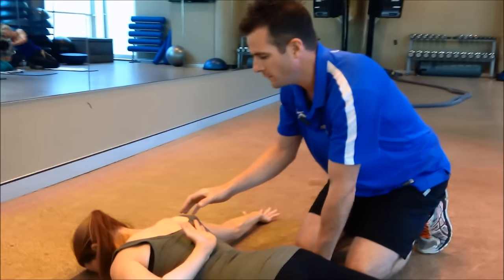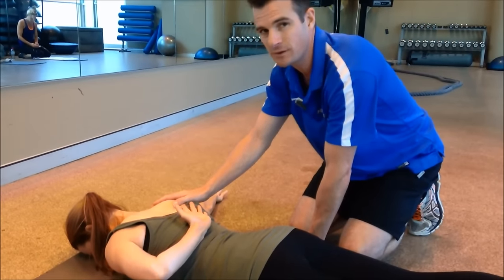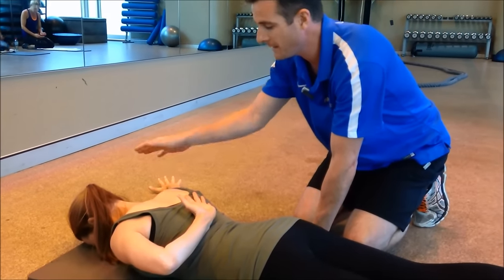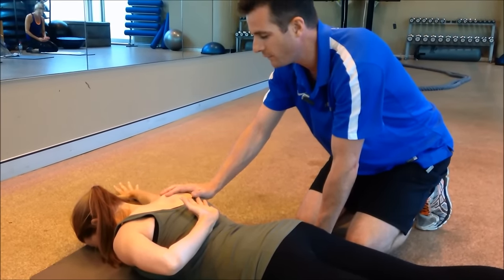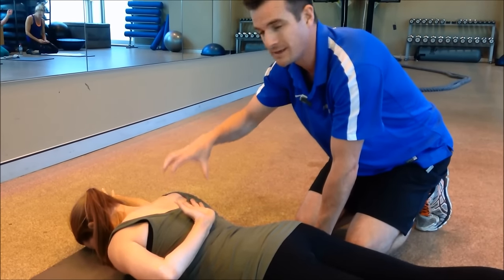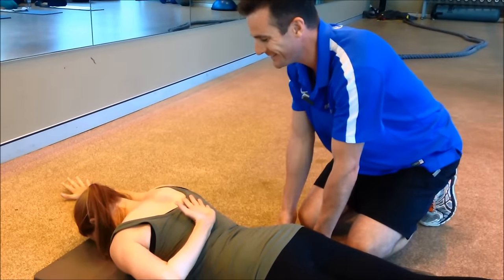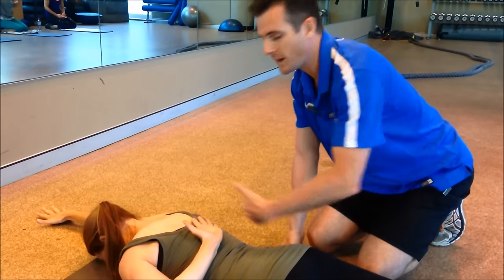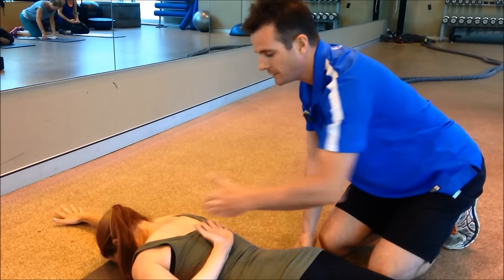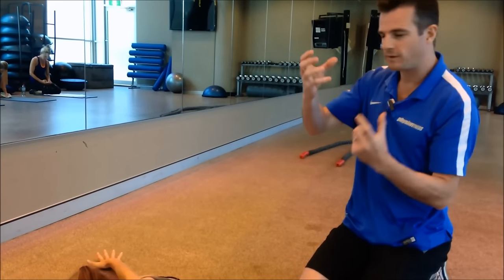So this is one of her main exercises — getting her hand above her head, which is a very functional and important thing to do, but getting the correct movement as she goes. That little bit of load through her hand just helps her keep her serratus anterior engaged. This also helps with her lower traps, which are working as well as she tries to depress the shoulder on the way down. It's very important that those two work together.